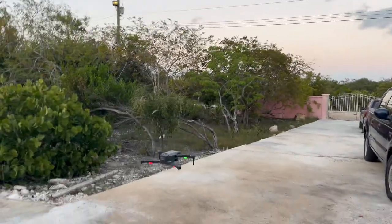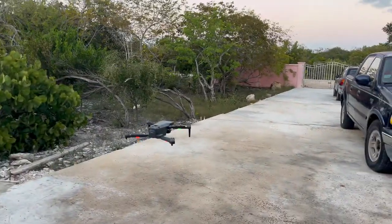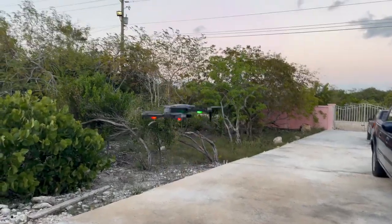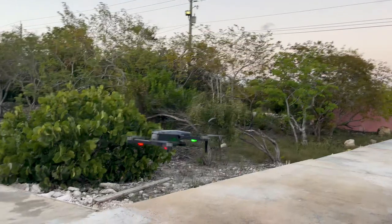Welcome to the channel, folks — the Hobby Drone Pilot channel. Can you guess what drone this is? It's hovering very well here in a strong breeze.